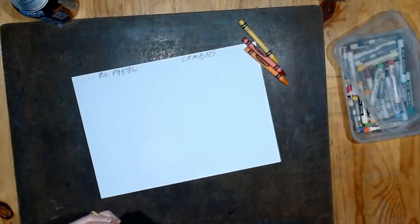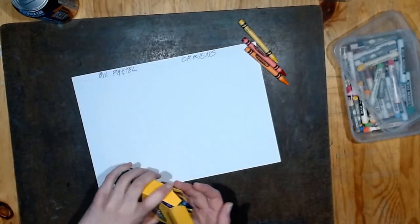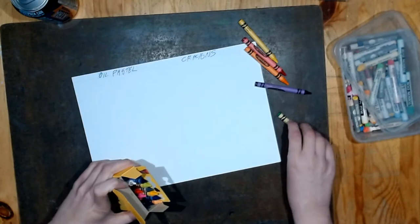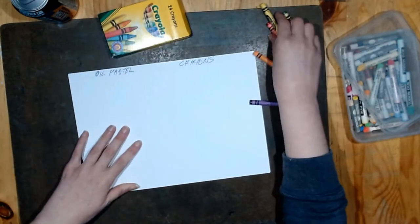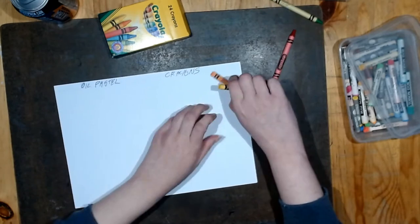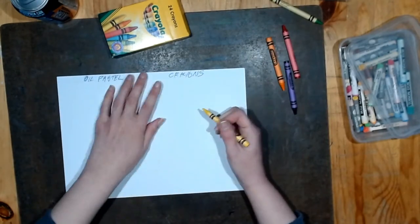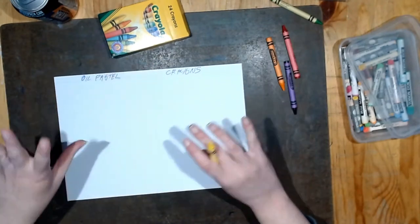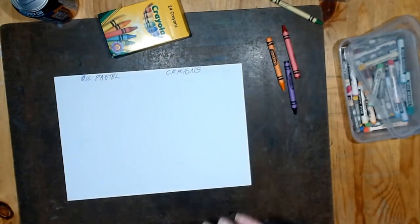I need another color because that's kind of boring. Let's do pink - okay, we're doing purple then. So crayons first, I'm just going to put the colors wherever, because this is just to see if this actually works the way I remember it.